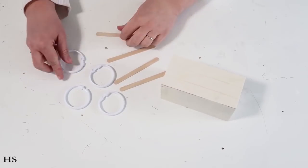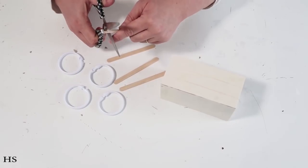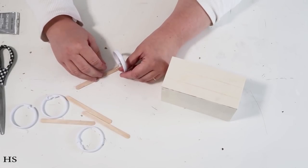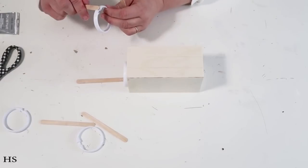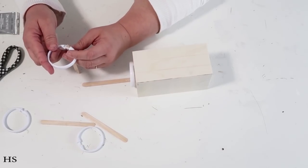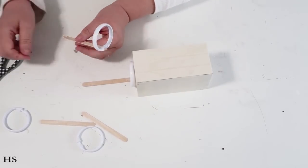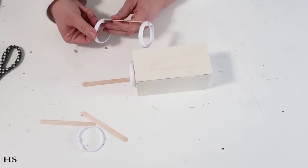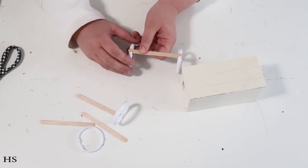Our next project uses four shower rings, a bunch of popsicle sticks, and a cute little crate from Dollar Tree. I'm cutting a little notch into each popsicle stick so it fits nicely on the shower ring — right in the divot where you'd lock it onto a shower bar. I'll do that four times, adding a bit of E6000, then reinforcing with hot glue so it dries nice and strong. This creates a really sturdy wagon axle base.